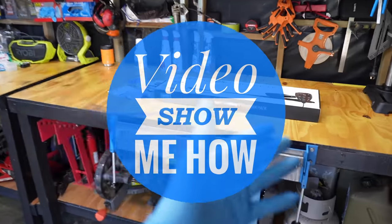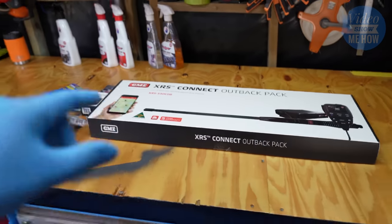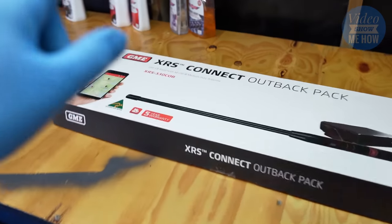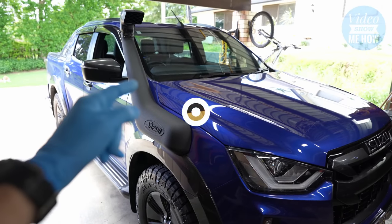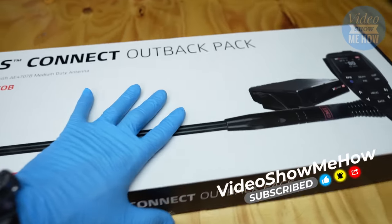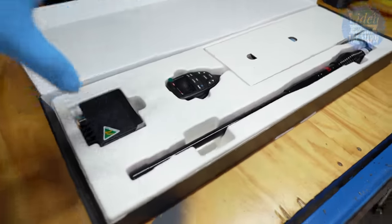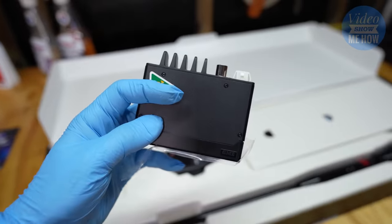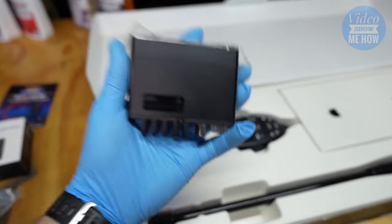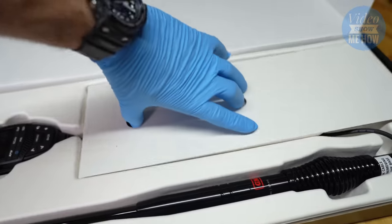Hey, g'day guys, it's Adam from Video Show Me How. In this video we're going to be installing the GME XRS Connect - we've got the outback pack here - and we're installing it into the Isuzu D-Max. Let's get started. I've had this one on the boil for a little while and I'm looking forward to it. One of the big things that made me go with one of these units is the fact that the radio part is itty-bitty, is teeny tiny - it's only this big. The best thing about that is we get to stick this hidden away.